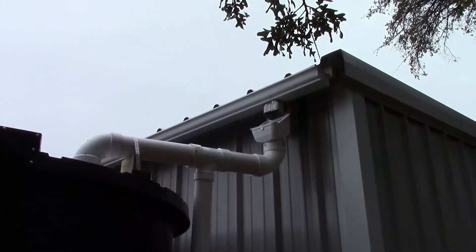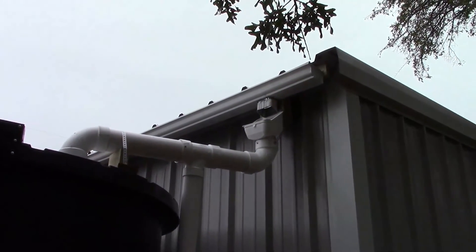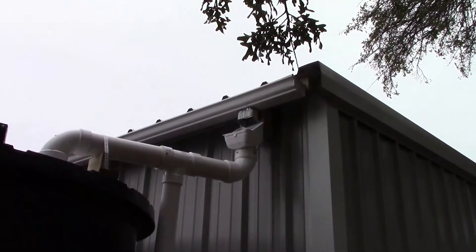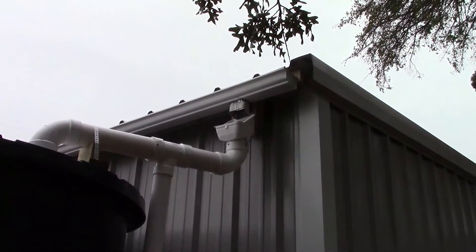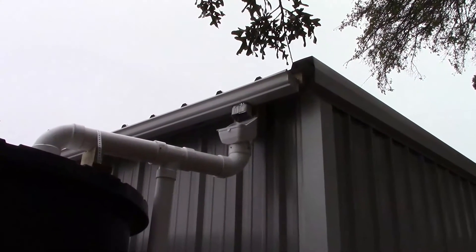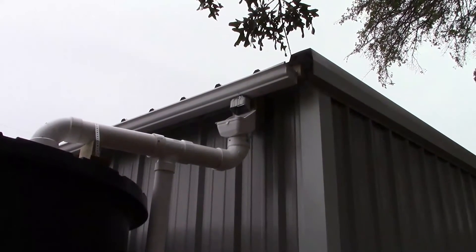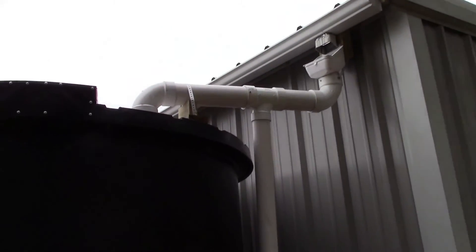Well this is how I collect my water out of the gutter system. That funnel-shaped object at the top has a screen — it's called a leaf eater. It will separate some of the bigger debris from getting into the tank. It'll block leaves, acorns, little sticks, things like that.